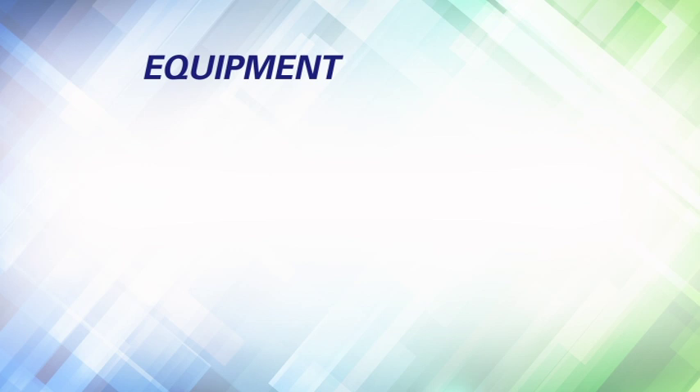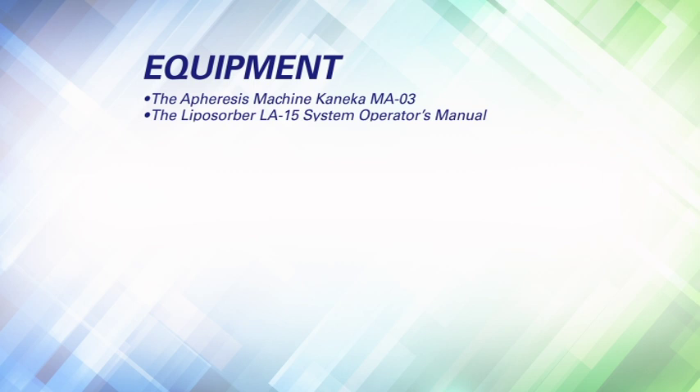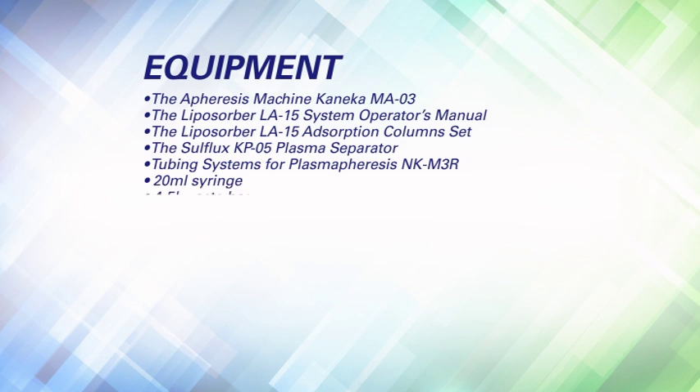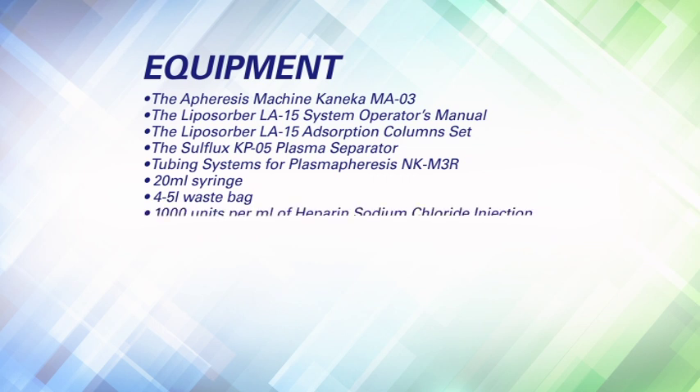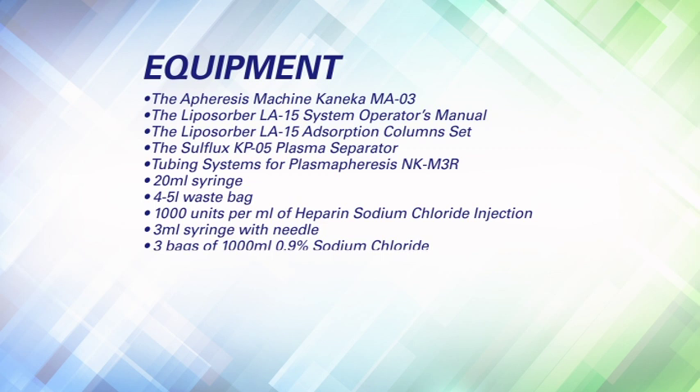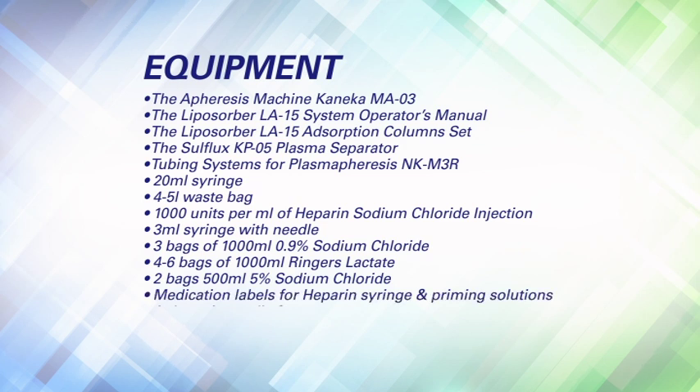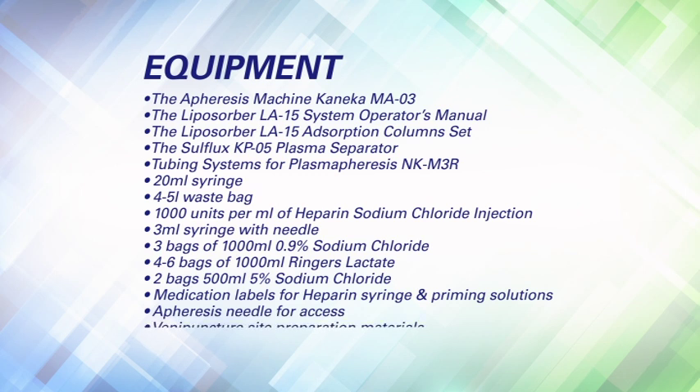Equipment. Before starting the training portion of this video, the following supplies and equipment are needed: the apheresis machine Kanika MA03, the Liposorbra LA15 system operator's manual, the Liposorbra LA15 adsorption column set, Sulflux KP05 plasma separator, tubing systems for plasma apheresis NKM3R, a 20 mL syringe, a 4–5 mL waste bag, 1,000 units/mL heparin sodium chloride injection vial, 3 mL syringe with needle, 3 bags of 1,000 mL 0.9% sodium chloride, 4 to 6 bags of 1,000 mL Ringer's Lactate, 2 bags of 500 mL 5% sodium chloride, medication labels for heparin syringe and priming solutions, apheresis needle for access, venipuncture site preparation materials, and plastic chemostat clamps.